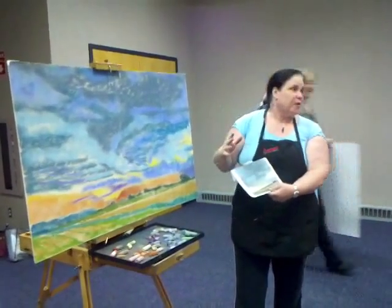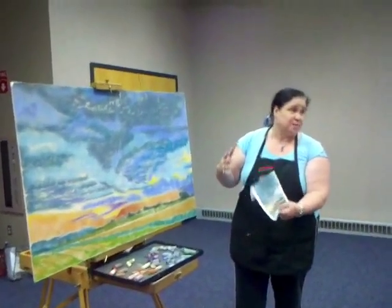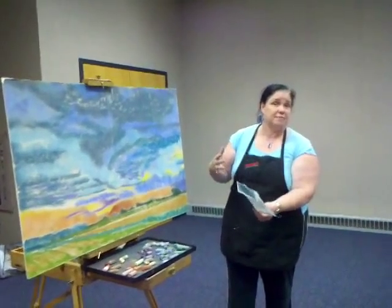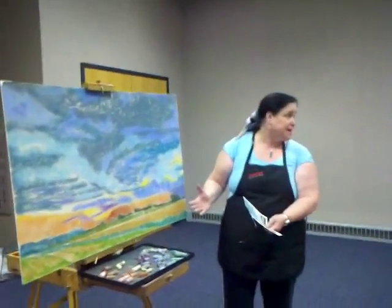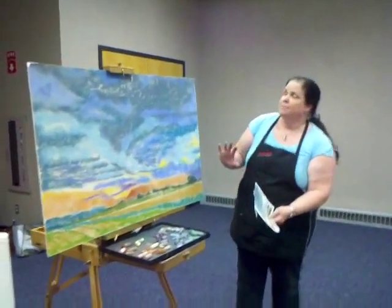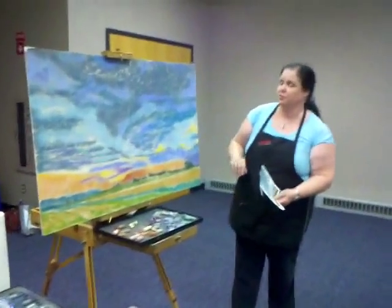Practice working with real life first, and then practice working with photographs, because you get much better work done if you have done a lot of sketching outside and plein air work. I'm not going to do a large painting like this outside — I'm going to do small 8x10s and 5x7s to get that quick gestural type work and a good feel for those clouds.